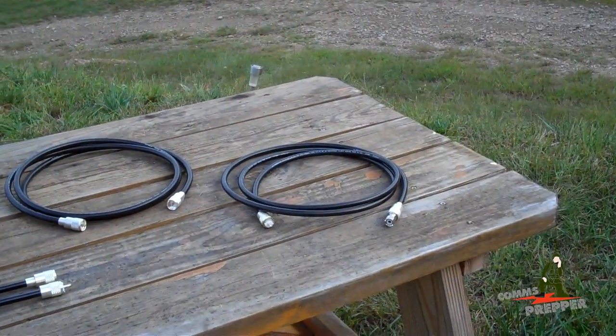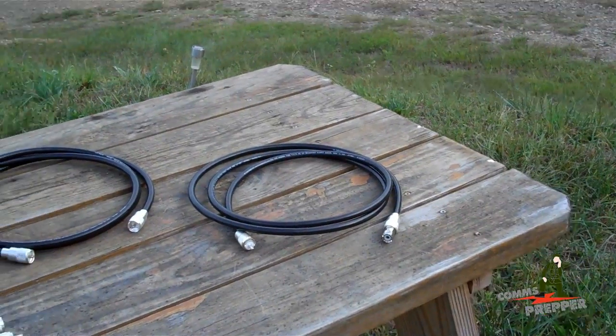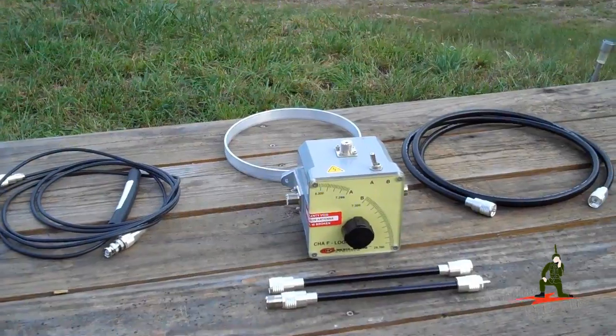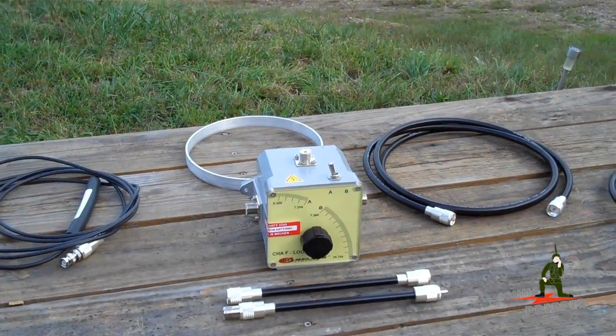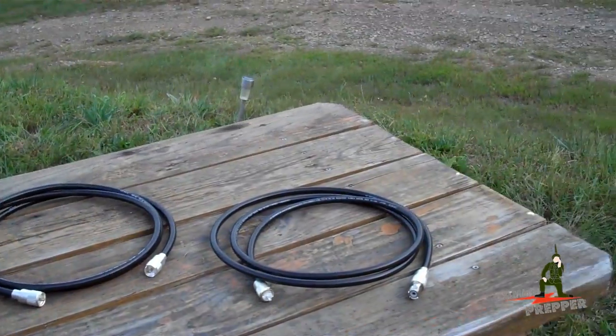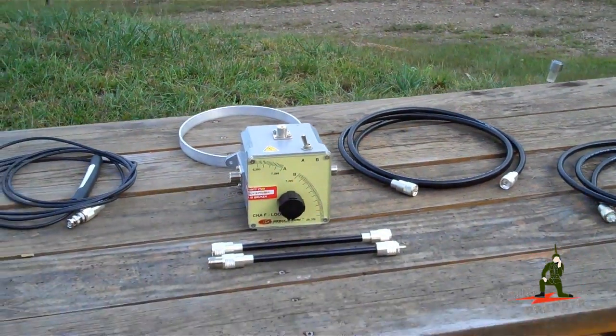Chameleon Antennas was kind enough to send me the extra piece of coax and the barrel connector to take this antenna, which is traditionally 5 to 30 megahertz, plus or minus a few hertz, down to the 80 meter band or the 3 megahertz band with an extra loop of coax. So we're going to go ahead and get that set up and show you how that's configured.